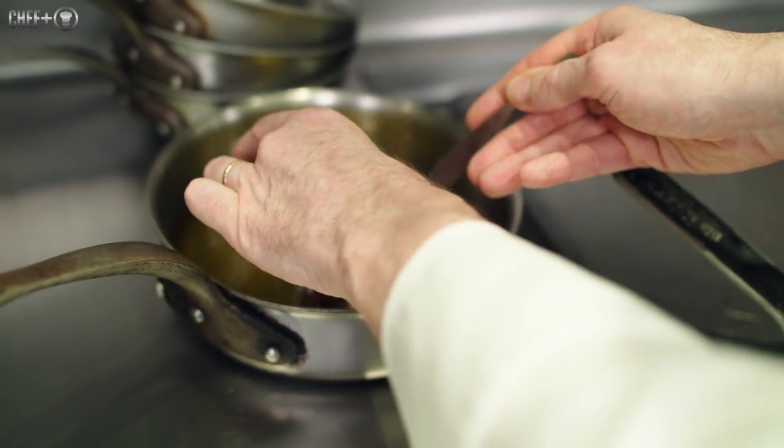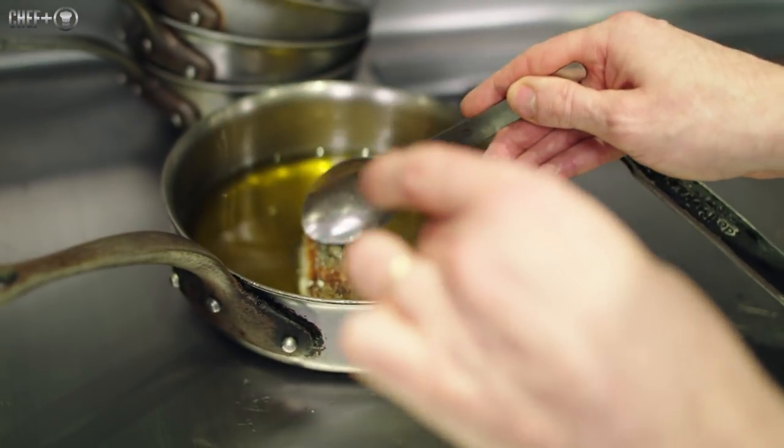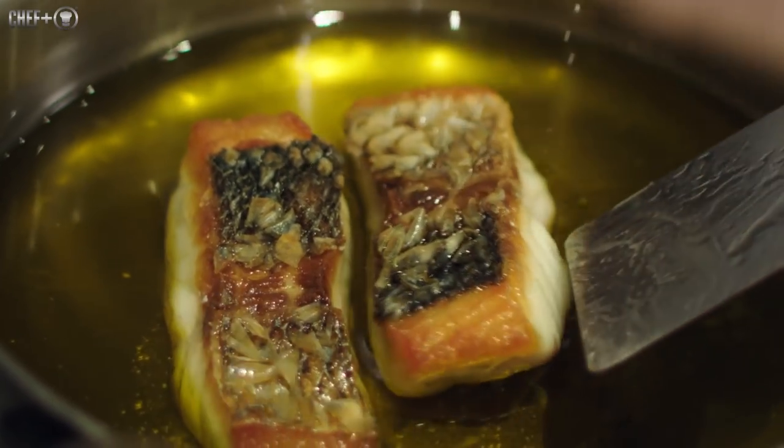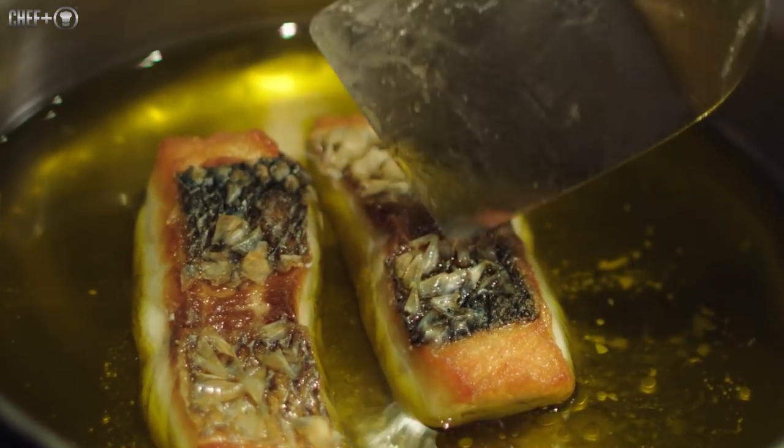The next dish is the sea bass Ikijime. It's really important to find the process to keep the skin and work with the scale, because the scale can be something very crispy. We fillet the sea bass and cut the skin very delicately. This pavé of sea bass is then cooked on a frying pan, and after, we finish the process by confit, preserving it in olive oil.